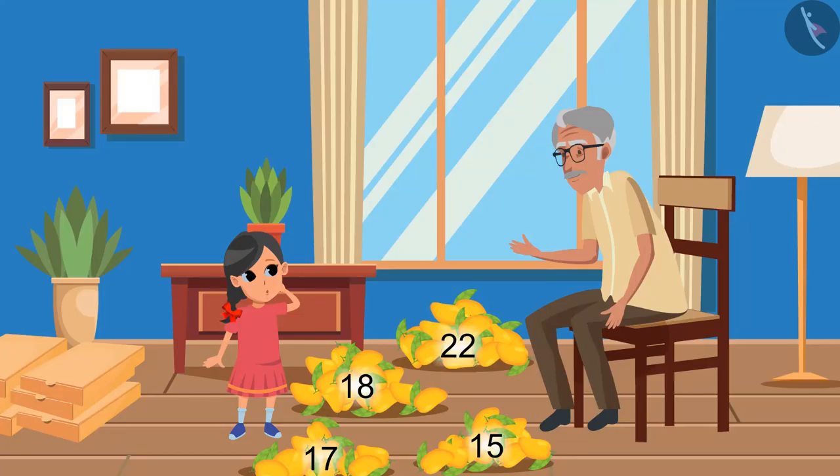Oh wow! Mango! Grandpa, can I eat one? Yes, you can eat it, but will you help me first? Yes, Grandpa!